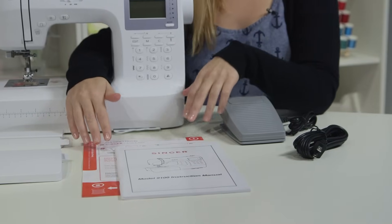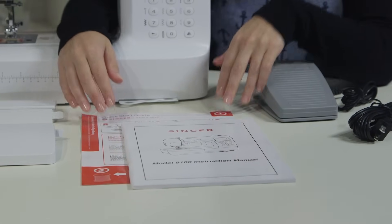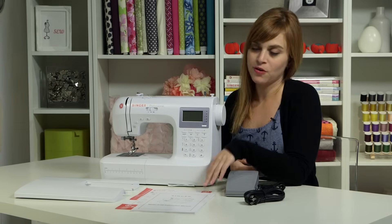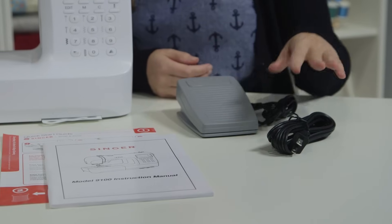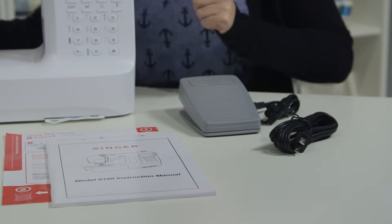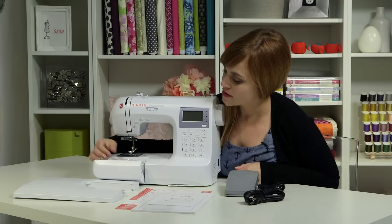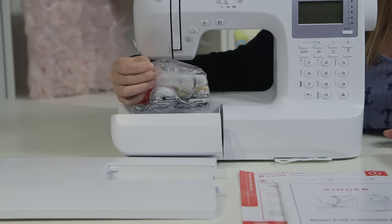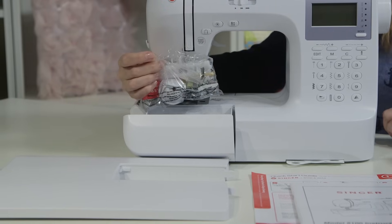You also have a quick start guide — this is kind of like a cheat sheet, so if you have to look something up really fast about how to thread your machine, set it up, or wind a bobbin, you can check out your quick start guide. You have your foot pedal and your power cord. If you open your storage compartment right here, that's where all the rest of your accessories are: some presser feet, a seam ripper, some spare bobbins and needles, and some other things we'll talk about eventually.